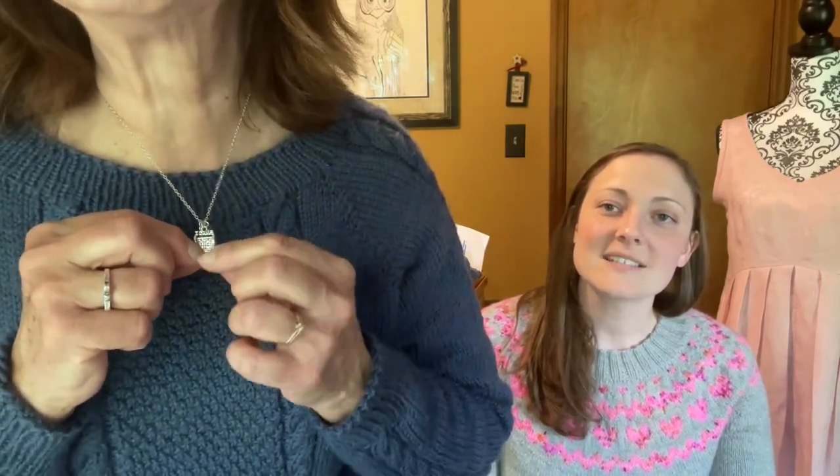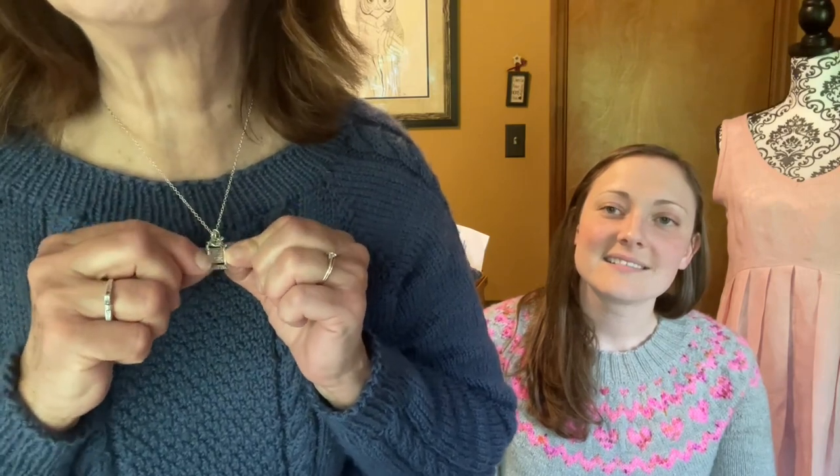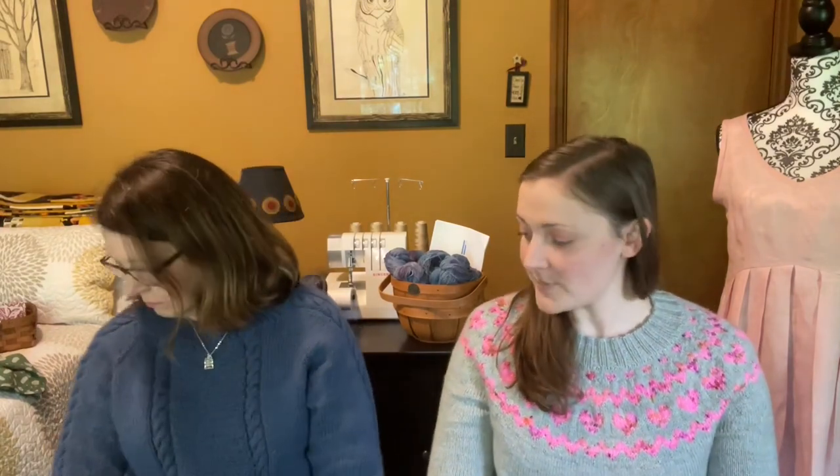Oh, shutter necklace — a good friend of mine, Joy, got this for me for Christmas. I love quilting and it's got my letter F and my little green stone. Alright, let's talk about whips.